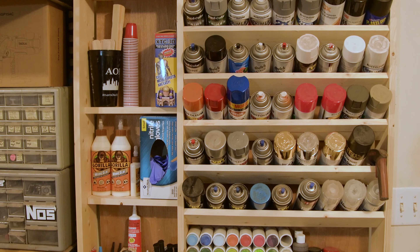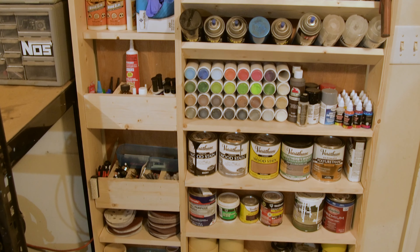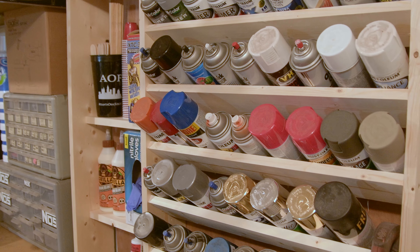And here is the finished project. I'm really glad I built this. It is super satisfying to look at, and I haven't really gotten to use it yet, but I really look forward to just being able to walk over to it and grab exactly what I need for a project.